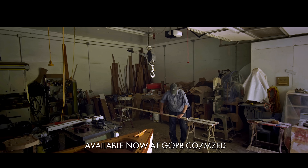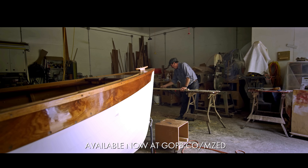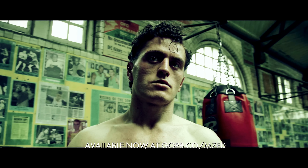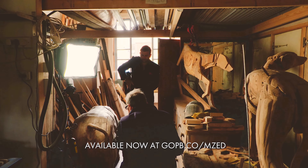Camera movement — how to move the camera, when to move it, what gear can help you, when to keep it static. How to film sequences, how to visually tell your story. How to interview people, how to light for interviews.